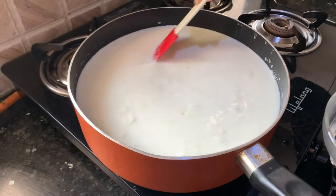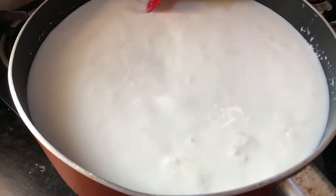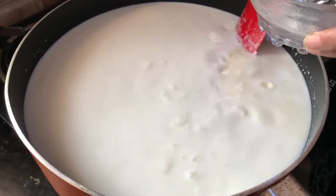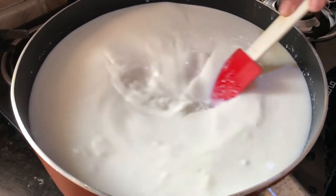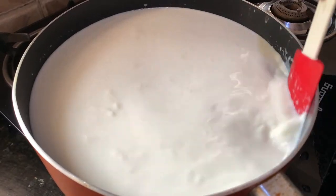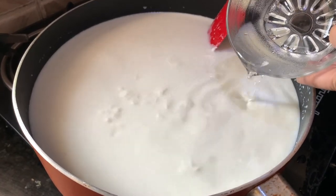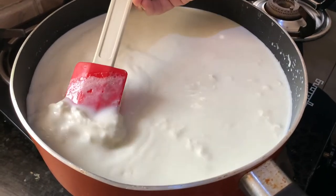Now you can notice the milk has started curling. Keep stirring it. You can see the cheese has started forming.